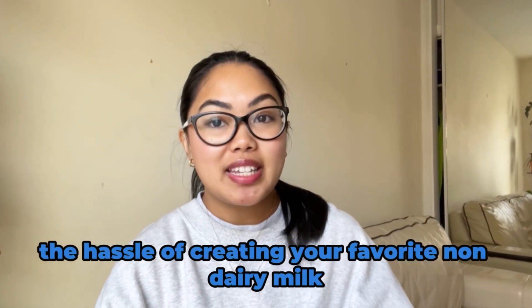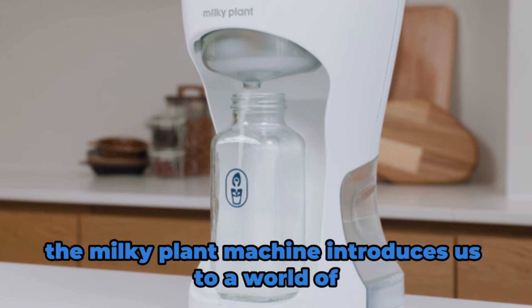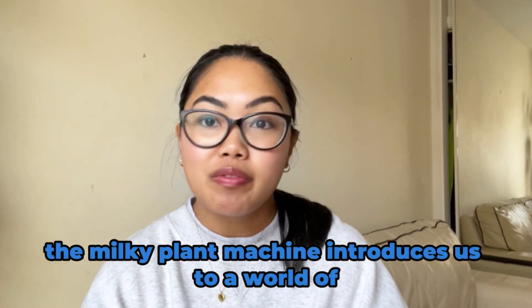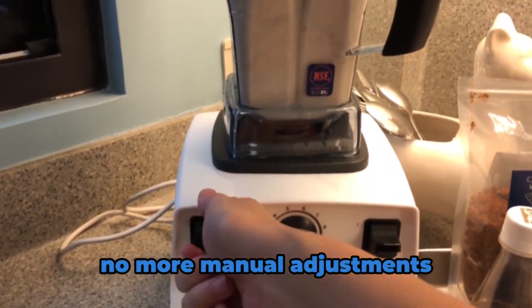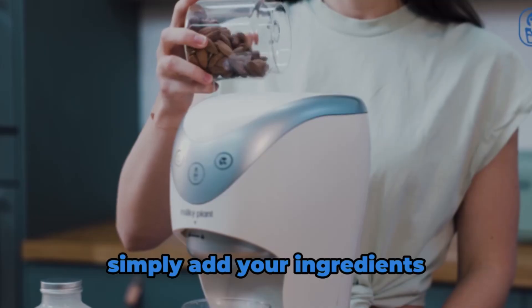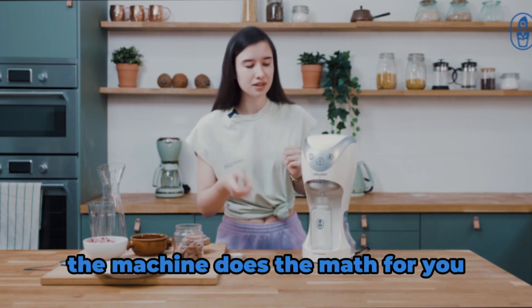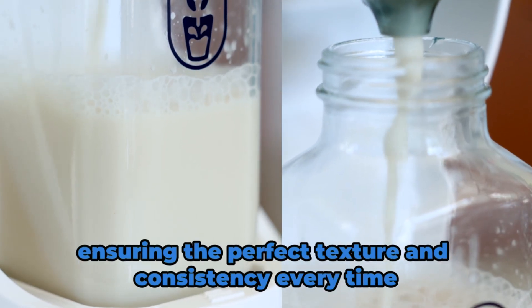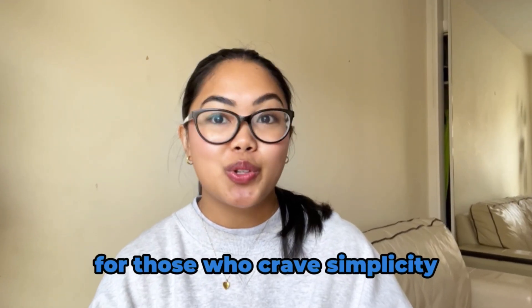The hassle of creating your favorite non-dairy milk completely automated. The Milky Plant Machine introduces us to a world of convenience with its automatic processing. No more manual adjustments, no more guesswork — simply add your ingredients, press the start button and let the magic happen. The machine does the math for you, ensuring the perfect texture and consistency every time. That's a standout choice for those who crave simplicity.